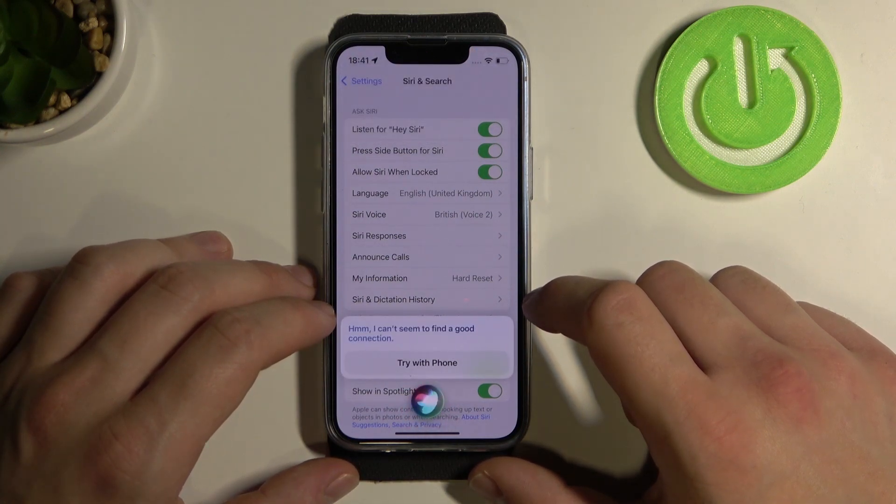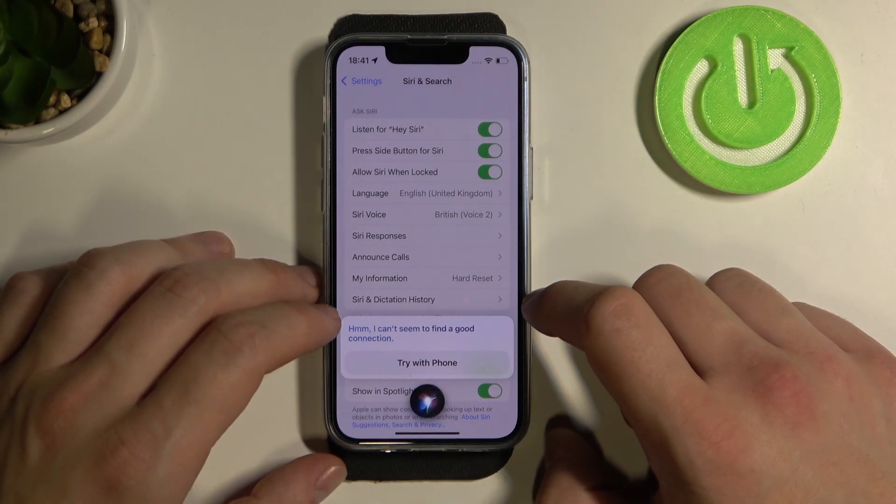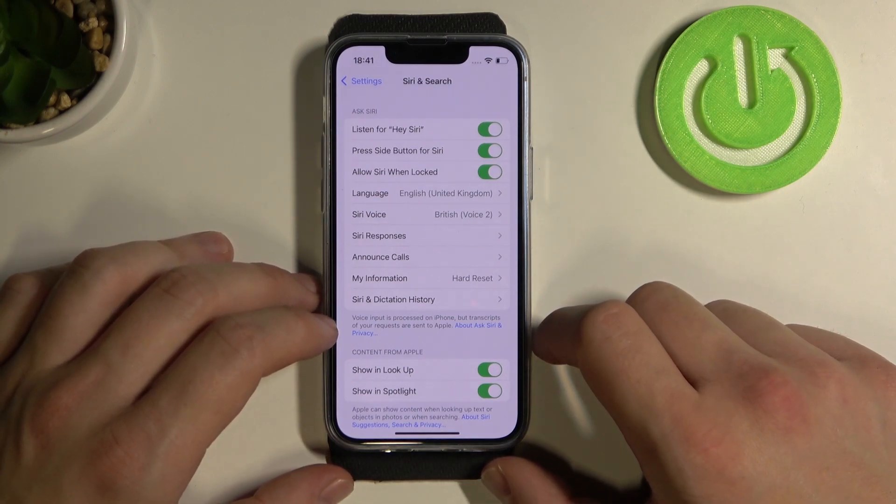Siri says: I can't seem to find a good connection. And that's the process of how to make a phone call via Siri. Unfortunately right now I don't have a connection, so it was impossible to complete the call.